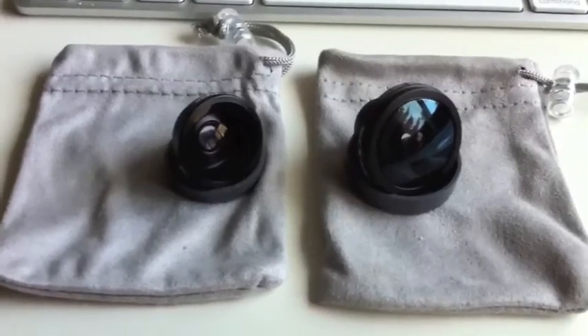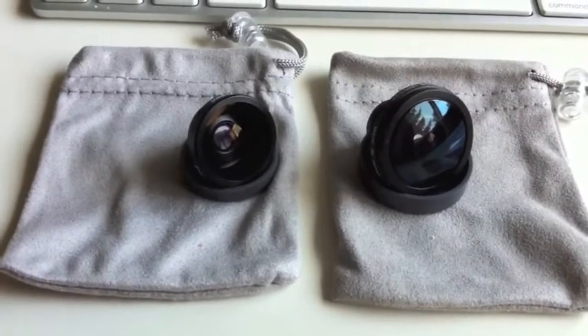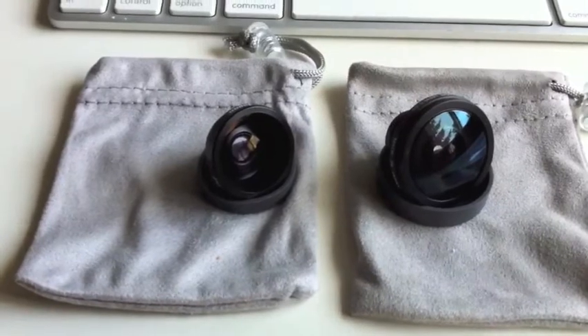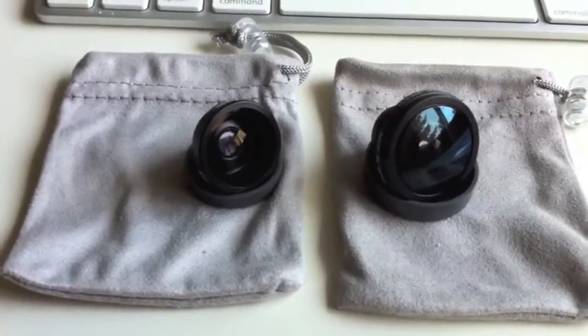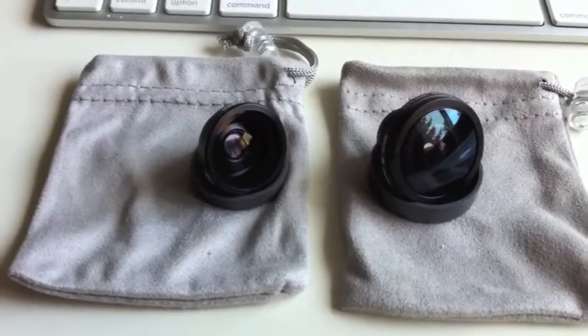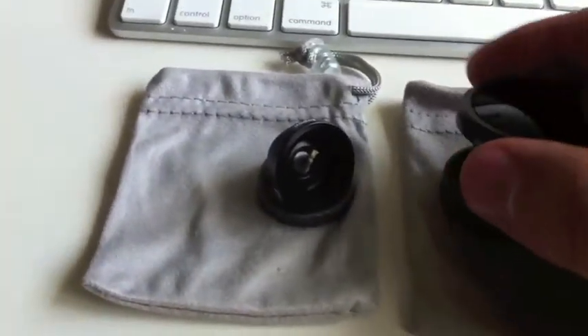Greg Dawson from happyhour.tv here with two lenses from Toda Seiko of Japan. CompuExpert, a division of Digital Interactive Systems, recently announced they're available on their site: a 180-degree fisheye lens for iPhone 4.